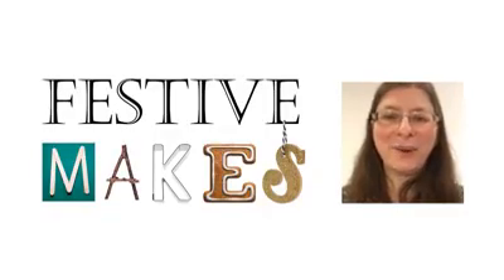Hello, I'm Eleanor. I work for Hastings Museum and Art Gallery. Welcome to the first of our Festive Make sessions.